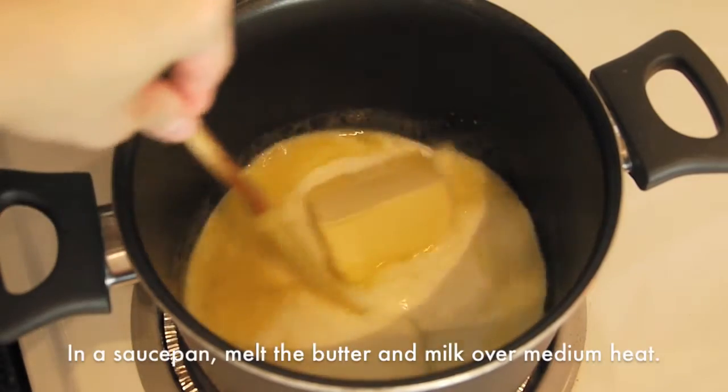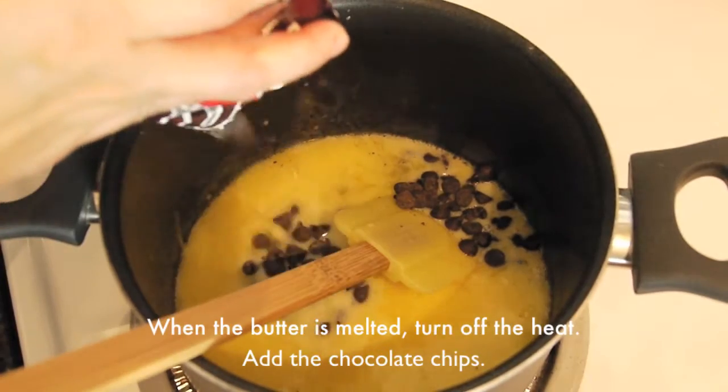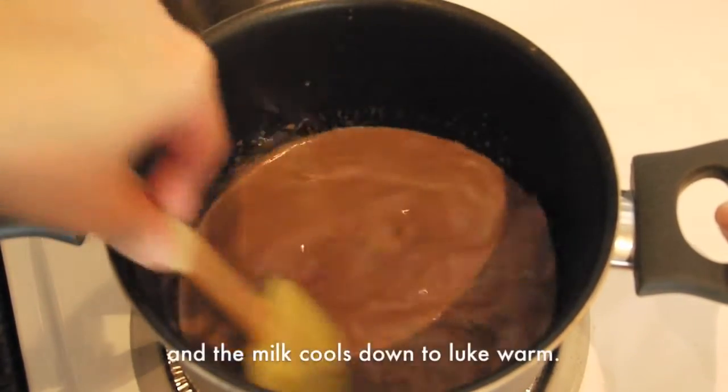In a saucepan, melt the butter and milk over medium heat. When the butter is melted, turn off the heat and add the chocolate chips. Stir until the chocolates are melted and the milk cools down to lukewarm.